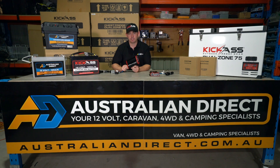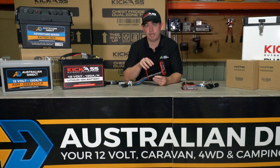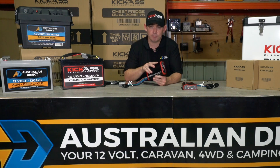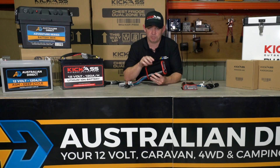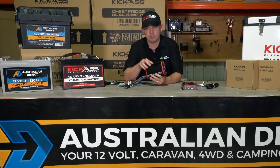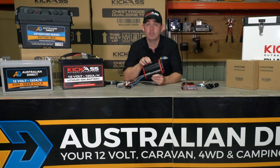One of the most important features in any charging device is its built-in protection. With the Kick-Ass DC-DC charger, we've included many protection features that ensure the safety of the charger itself, your dual battery wiring, and your batteries. This includes short circuit protection, over-voltage protection in case the auxiliary battery gets too high from a solar panel, reverse polarity protection in case the auxiliary battery is hooked up back to front, and temperature protection — if the charger gets too hot it'll internally shut down to protect itself. These features make the charger something that's truly built to last.